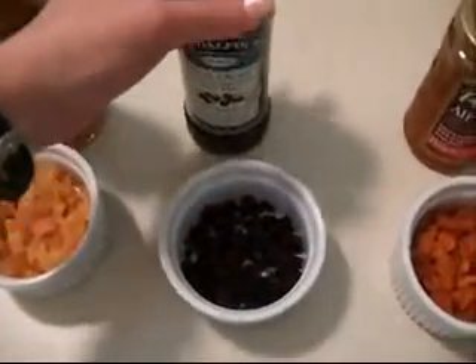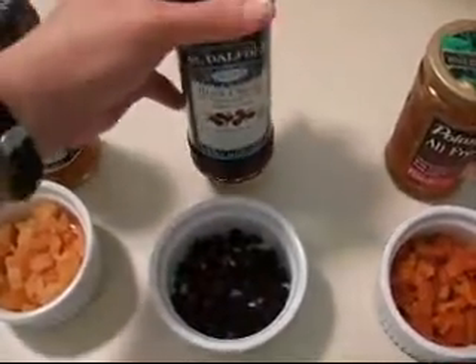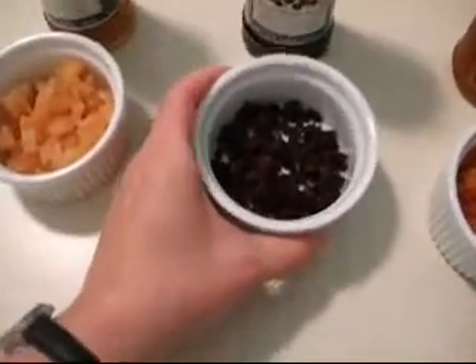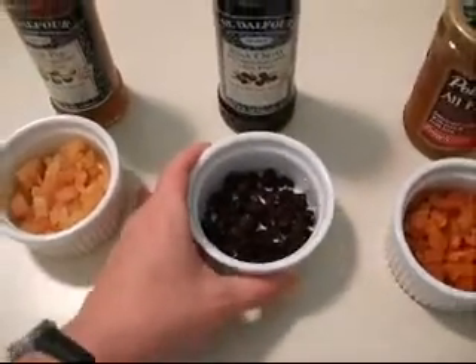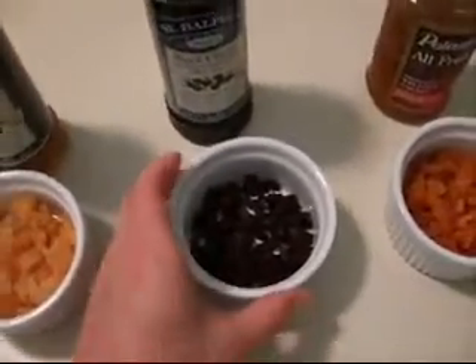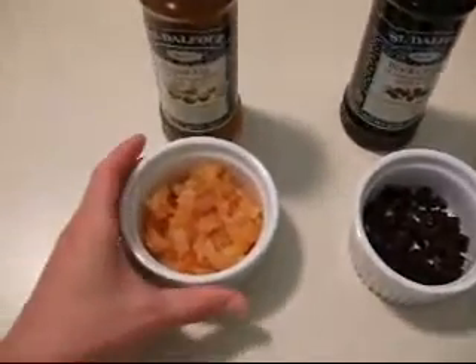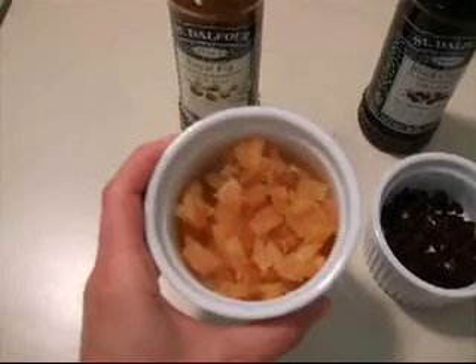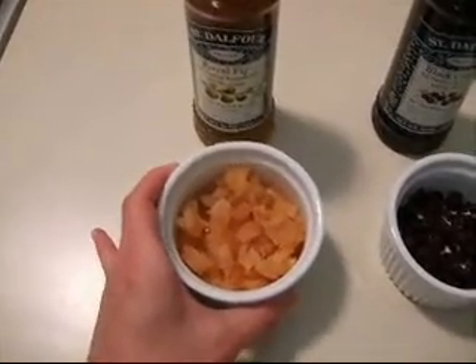Moving along, we have very fancy black cherry spread, and I'm going to use some tart cherries that have been dried, and I've chopped those, and I'm going to reconstitute them. I didn't use as much of those because they have so much flavor. These are dried pears. If you've never tried dried pears, you really must. They're so wonderful.